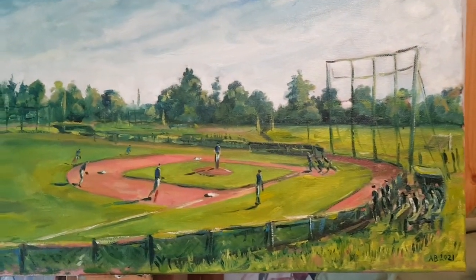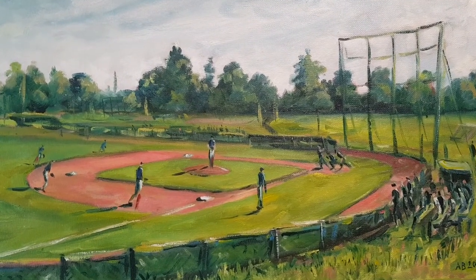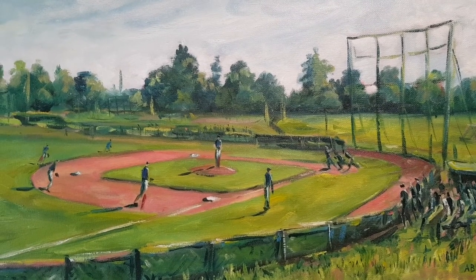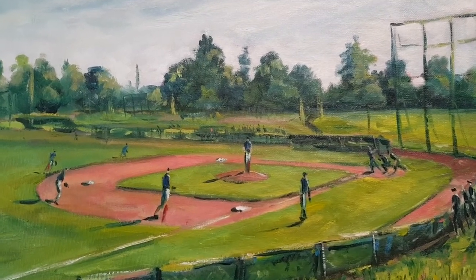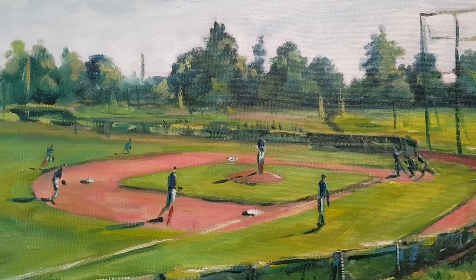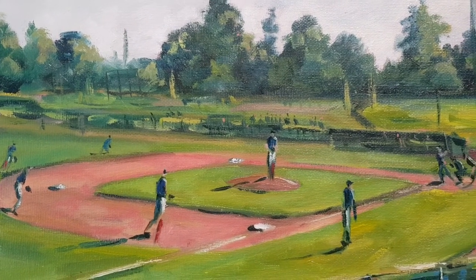The Battle for Britain is a competition held every year where teams from all over the UK get together to fight it out for the top spot. Here we've got the game in progress, and in the background there you've got the softball fields.